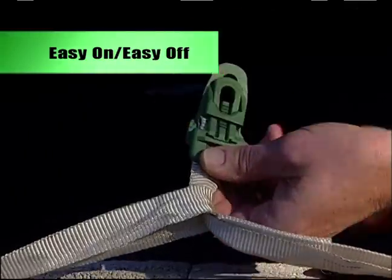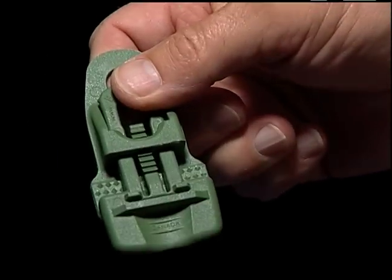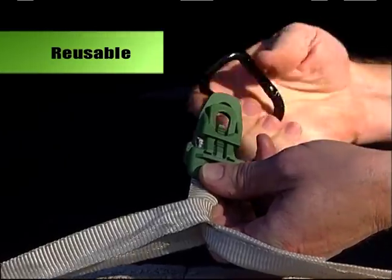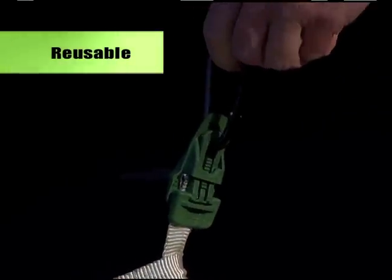Easy Clip is easy to put on and easy to get off, and even if it's locked tight, it lets go with a twist of a coin. It can be reused time and time again, anytime you need to secure almost anything.